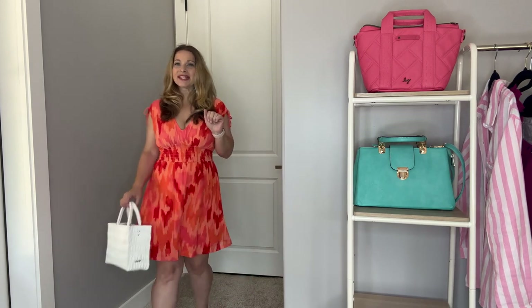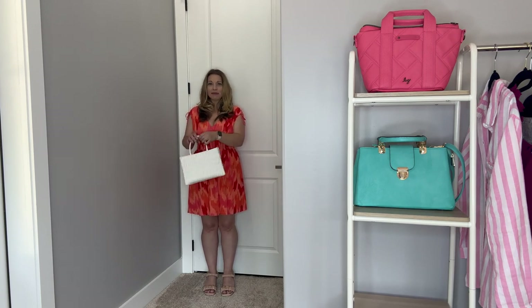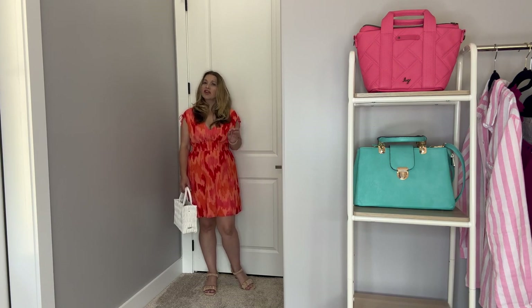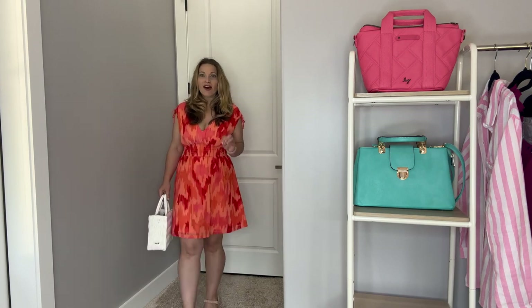Next up is this gorgeous dress. These colors and this print are so pretty. I love how the waistline accentuates the smallest part. So I'm going to back up and let you see the entire outfit. This dress is so beautiful. There's a lot going on — a big bold print with a bright color — so I decided to tone it down with a neutral white bag and some neutral kitten heels. These kitten heels are so comfortable; you can wear them for quite a while. You can also wear flats if you're not someone who wears heels.